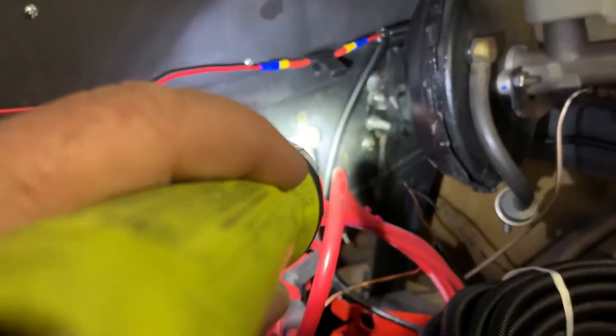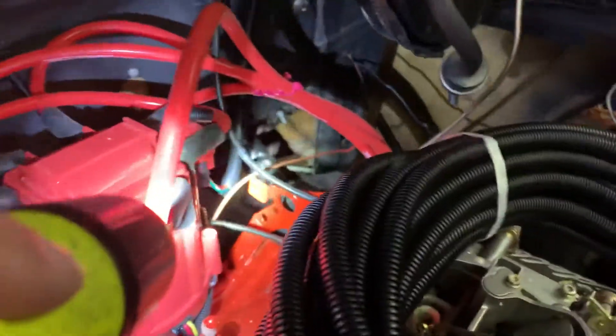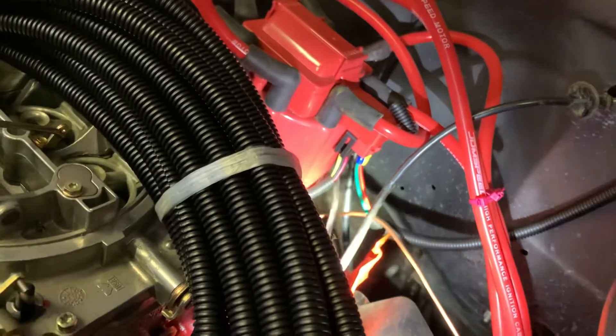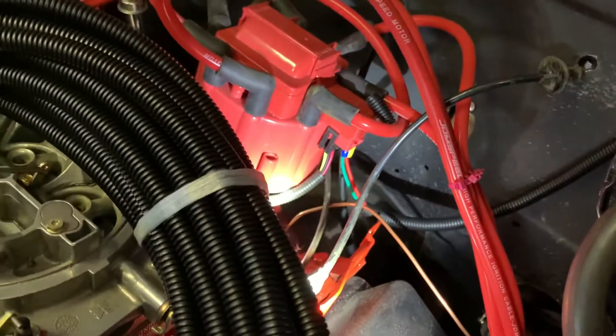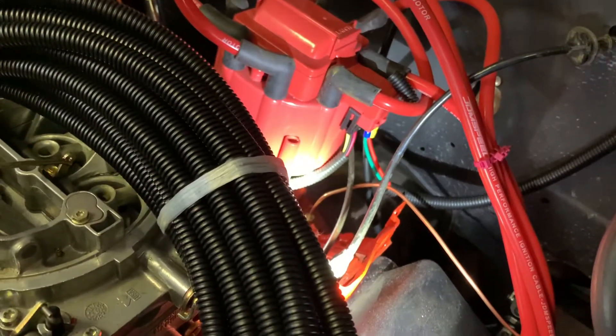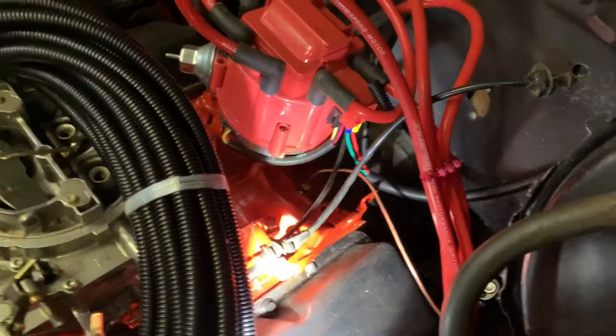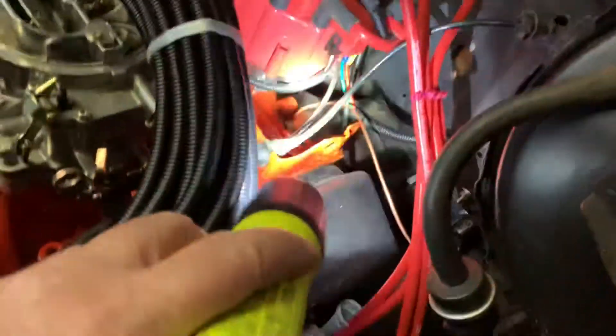There's a piece that goes down to the two wires on the distributor. You can see the green and the red — the red is the ignition, the green is the tach. It's the same stuff that came from the factory on the distributor I bought.